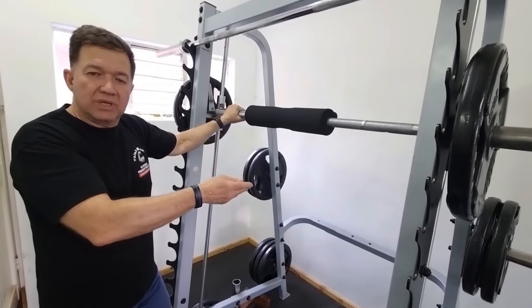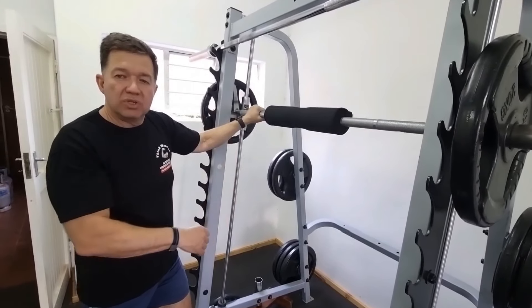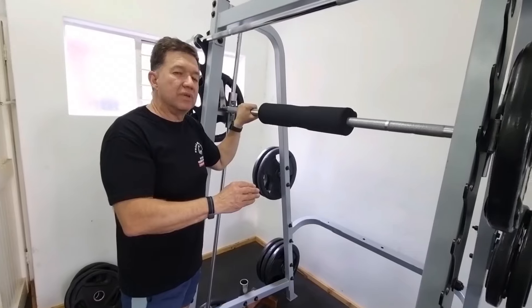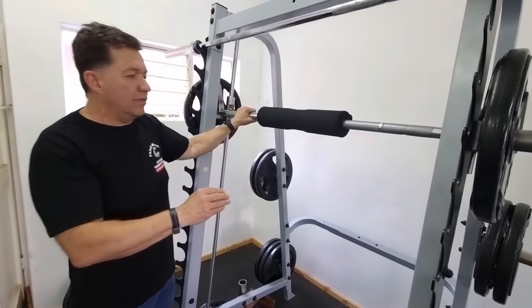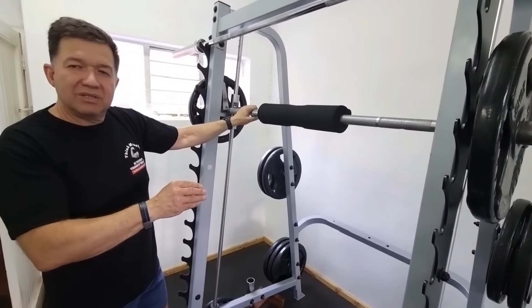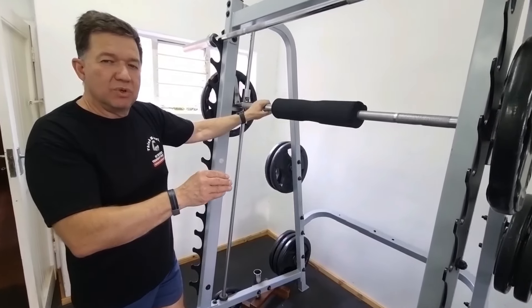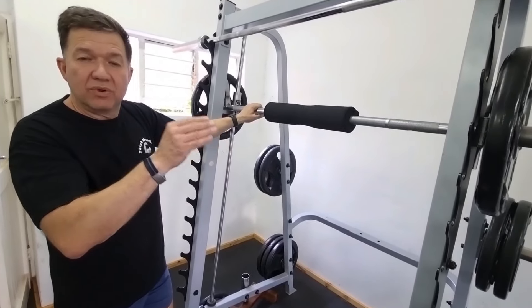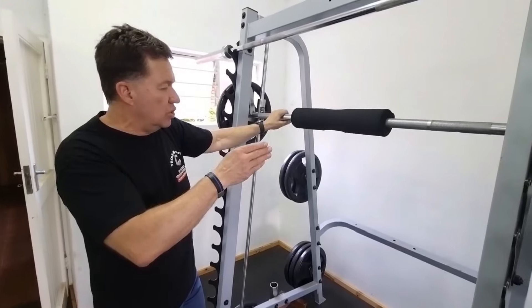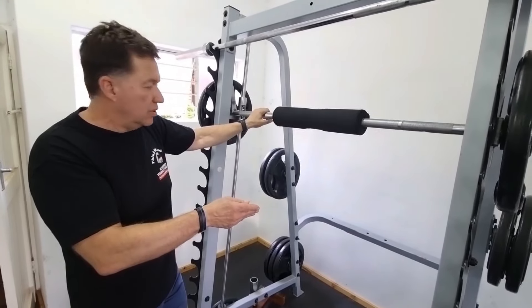It is safer because you've got safety catches, and it also helps that you can train without a spotter, since it's easy just to hook the weight back into the frame. As we've mentioned in an earlier video, the muscle currency is tension. The quads would not be able to determine whether that tension comes from a Smith machine or a squat — it's just the tension. So if you can apply sufficient tension to the muscle, it will have the effect you are looking for.